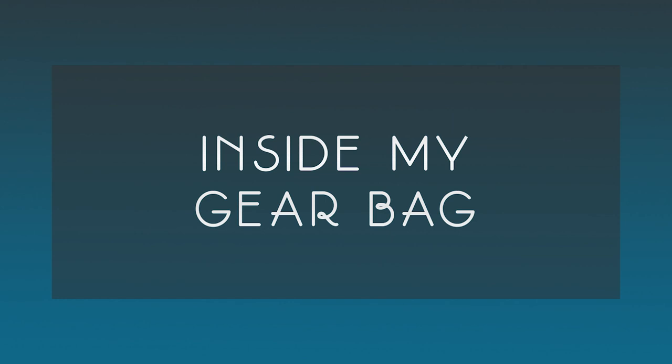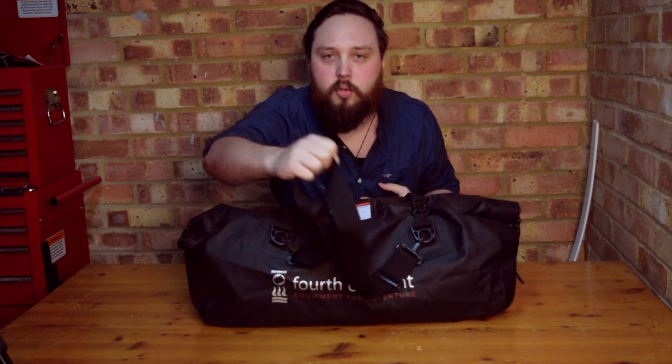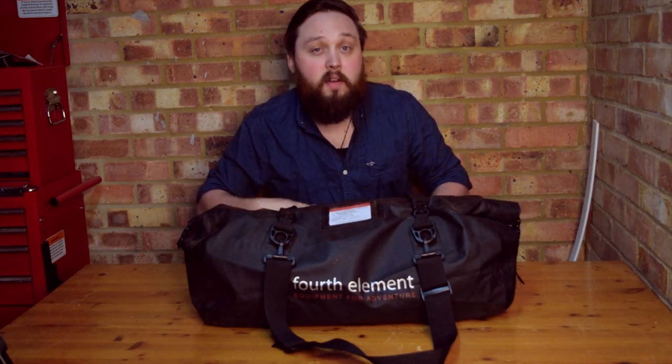To start off, let's look at the bag itself. This is a Fourth Element — I think they call it the Manta bag. The most important thing is that it's a dry bag with plenty of space on the inside and lots of attachment points. It has a simple shoulder strap so I can sling it on, and it's completely dry, so after I've got changed all my dry stuff stays dry no matter the weather. I also have my insurance information attached outside, just in case of an emergency.